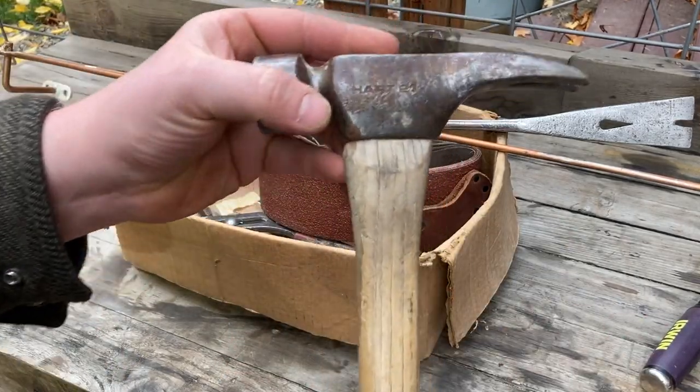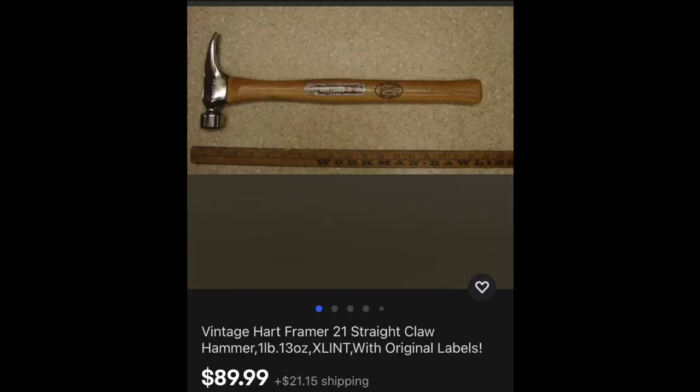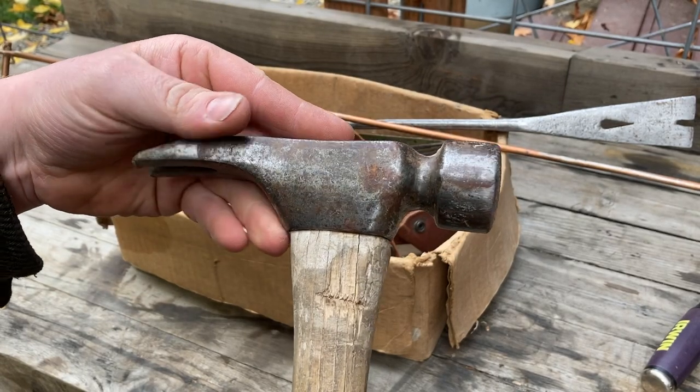This is a 21-ounce framing hammer made by Hart, and you can see a new old stock version on eBay right now — they're trying to sell it for ninety dollars. The hammerhead is heavier than my Stiletto hammer but the handle is shorter, so it feels pretty nimble.